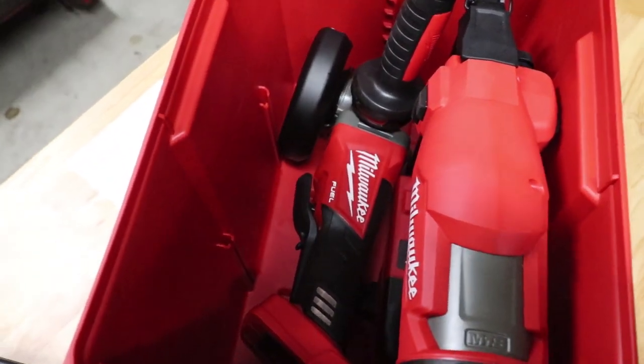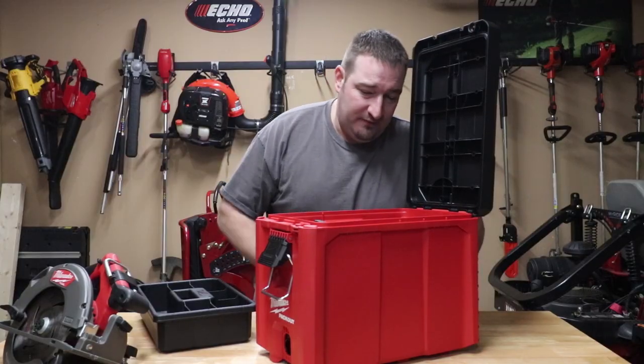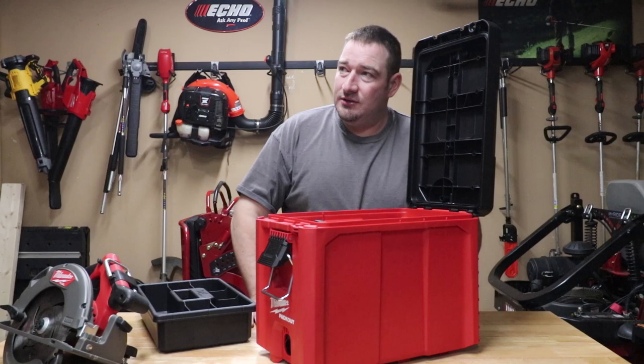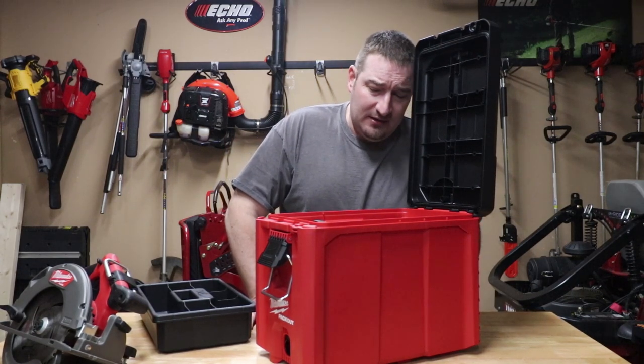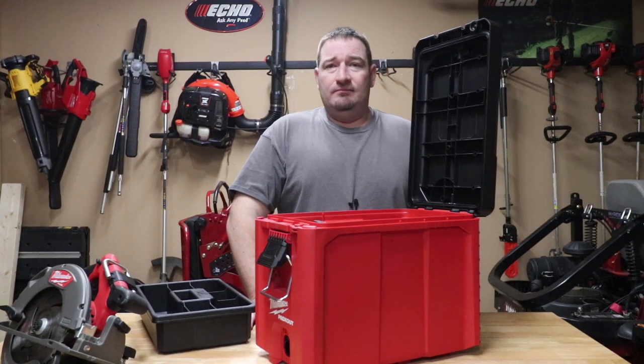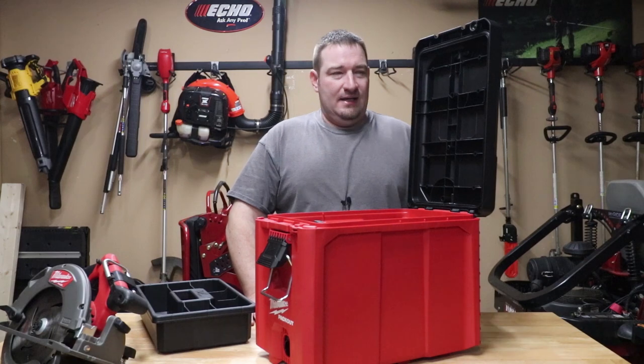So there's my grinder and my gen two brad nailer, and I've still got lots of room to add some stuff — some oscillating tools. I could probably fit a drill and a driver in there if I wiggled it all together somehow. But there's a lot of room in this box for what it is.